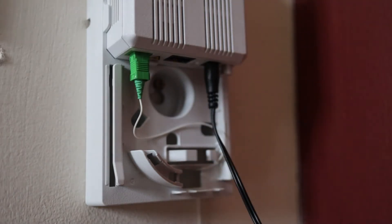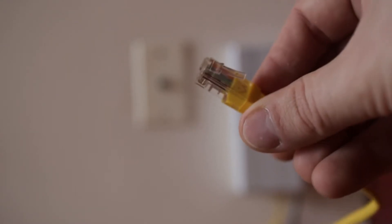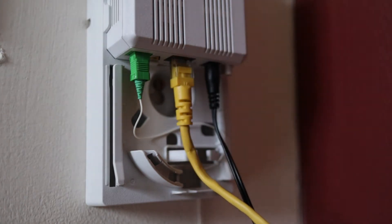First, start by connecting the power cable and fiber optic line to your ONT. Next, you'll find an Ethernet cable provided in the self-installation kit. Connect that to the Ethernet port on the ONT until you hear a click.